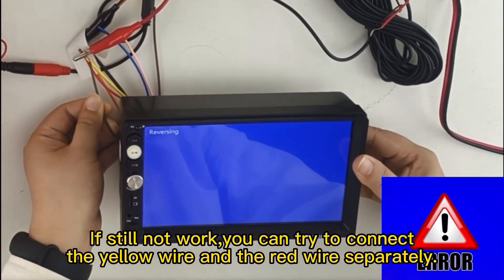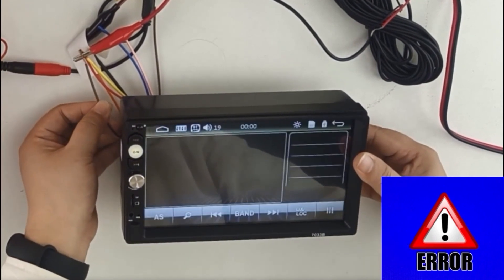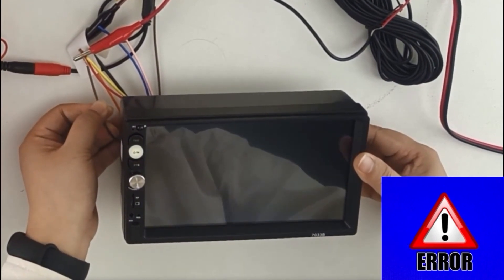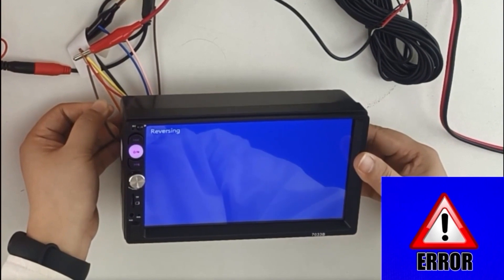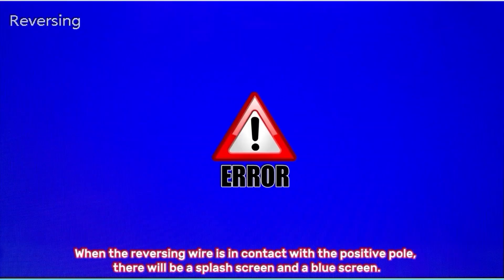If it still does not work, try connecting the yellow wire and the red wire separately. When the reversing wire is in contact with the positive pole, there will be a splash screen and a blue screen.